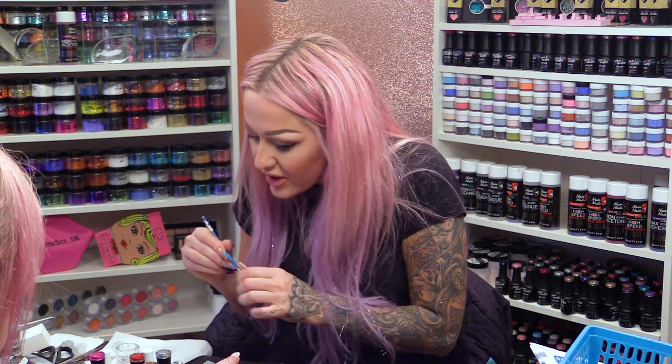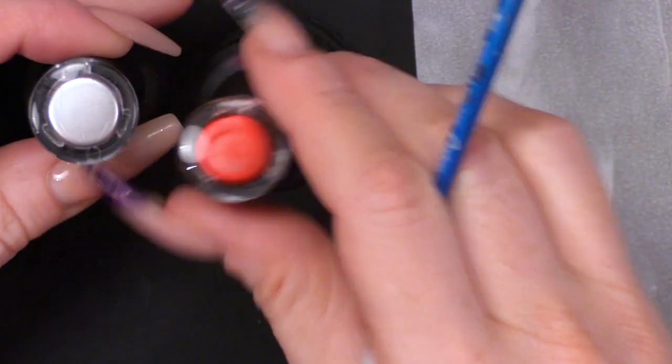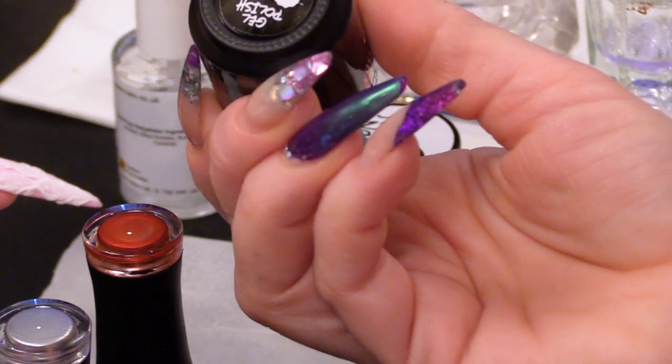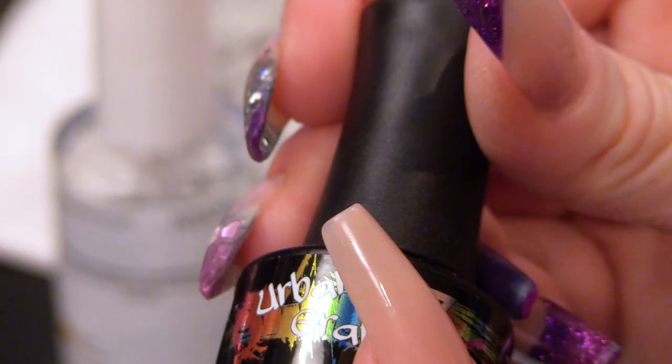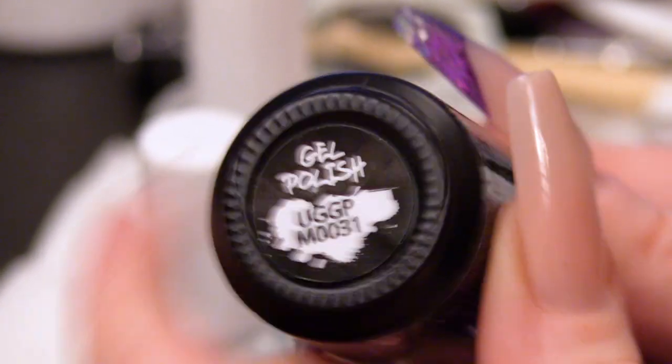We're going to use the metallics. I want to use these metallics: I have the pink, which is that colour, and then I've got the rose gold, which is that colour, and then we've got the silver.